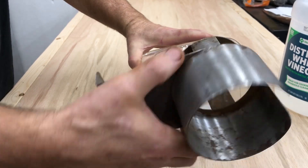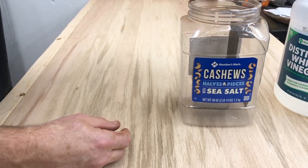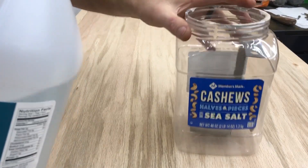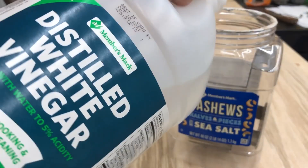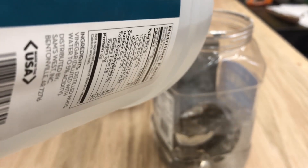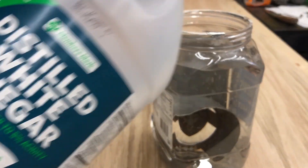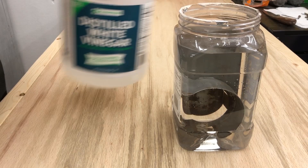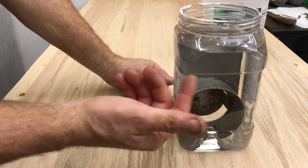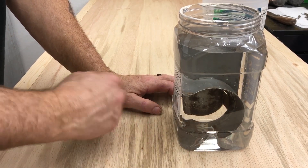The next best thing, and very inexpensive, is to use vinegar. All we're gonna do is put the piece in a container, fill it up with vinegar, and let it sit. The acetic acid in the vinegar will begin to dissolve the rust. Just put a little cover on it — not airtight, just a cover to keep stuff in and out — and check back in about a day.